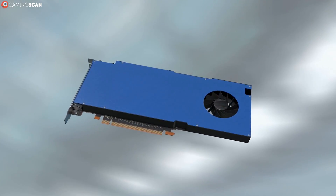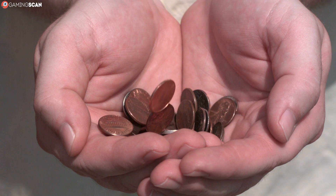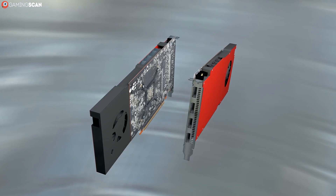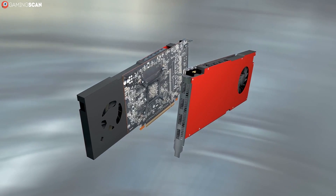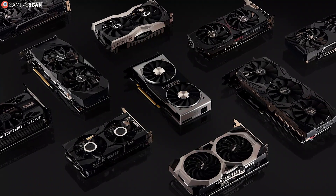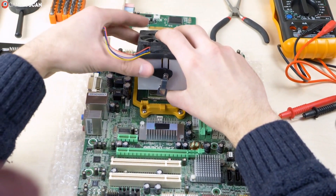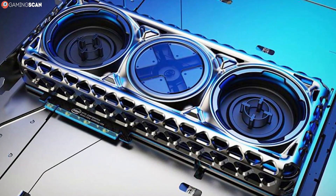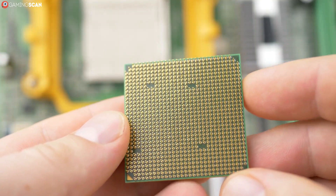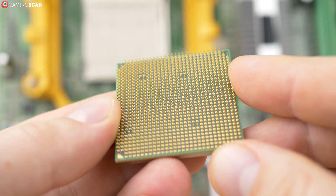For GPU compatibility — unless you're making a budget gaming PC running off of one of the excellent Ryzen APUs — the GPU is easily the most important piece of hardware you'll get. Luckily, it's a fairly straightforward hardware piece as far as compatibility is concerned. All you need is a motherboard with the PCI Express 3.0 interface. GPUs have been using PCI Express as a means of interfacing with motherboards for a while now, so this is something your motherboard is guaranteed to have if it's compatible with a relatively new CPU.